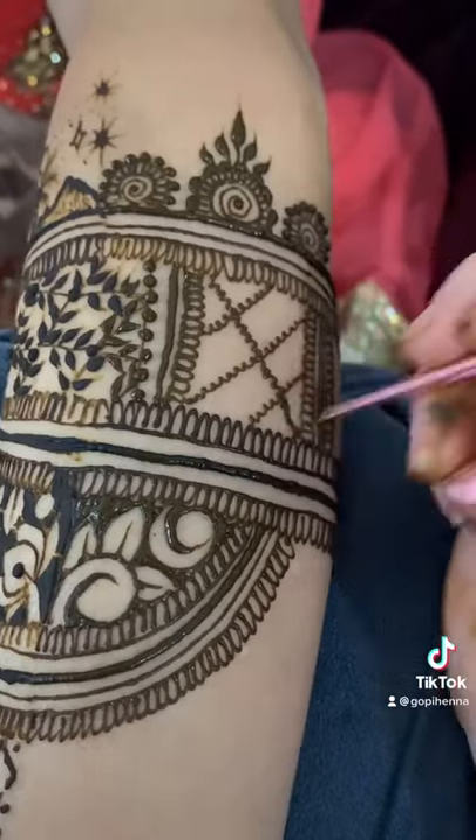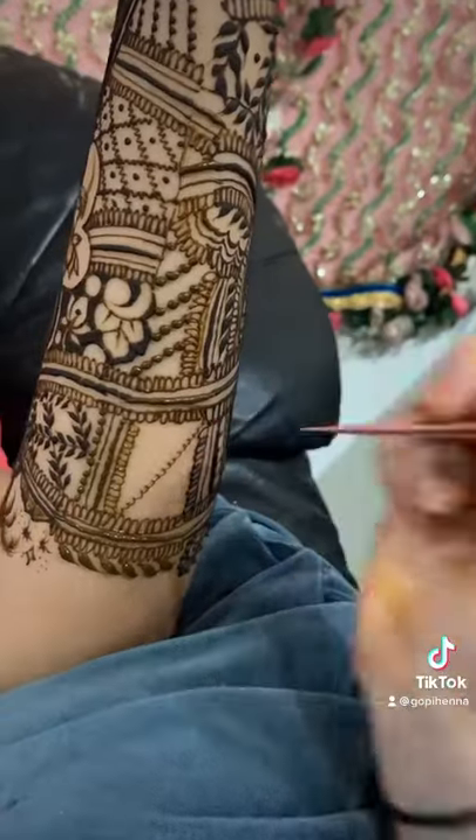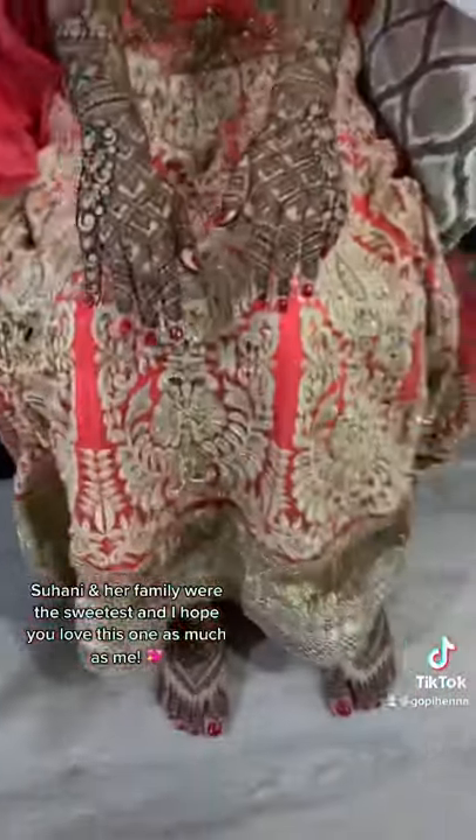Now we're moving on to the other side of the arms — this part is always super tricky, but I think this one actually turned out pretty good. The top of the hands were inspired by Hannah by Tulsi, who I love so much. Suhani and her family were absolutely amazing, and this is one of my favorite bridals this year.